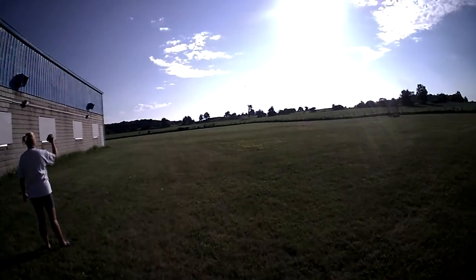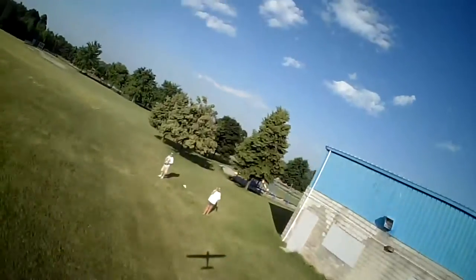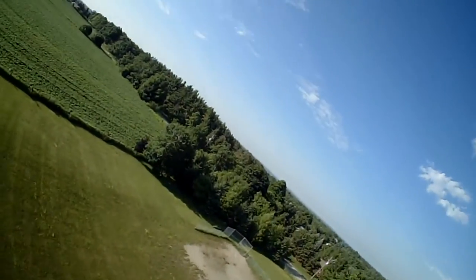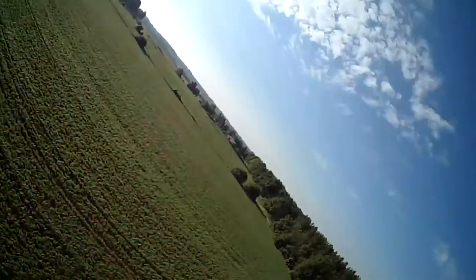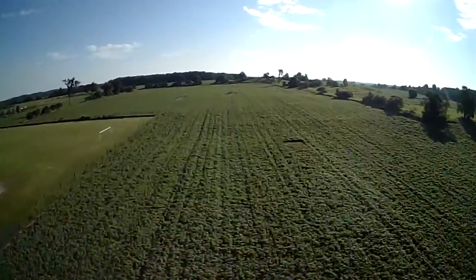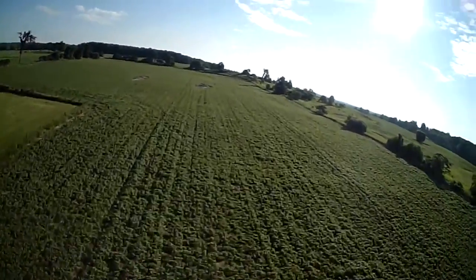It's a pretty nice flyer. Pretty stable. I'm at about half throttle here, just doing a couple laps, making sure the glue's holding, and the spar is good, and all that kind of good stuff.